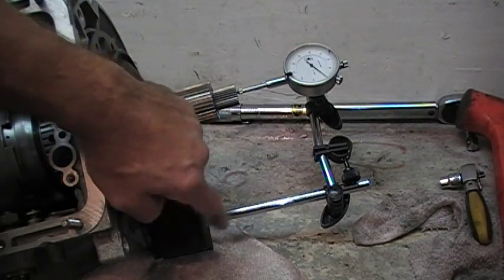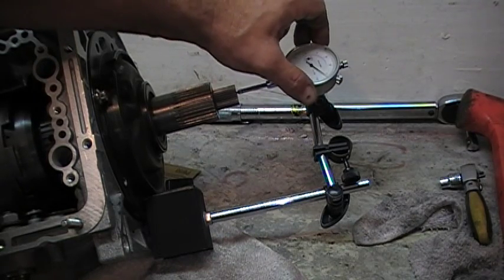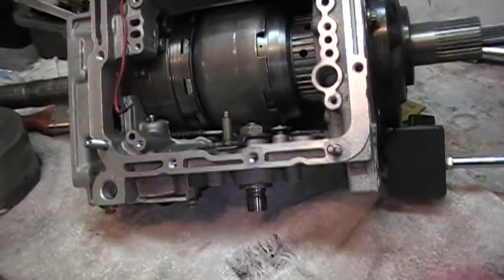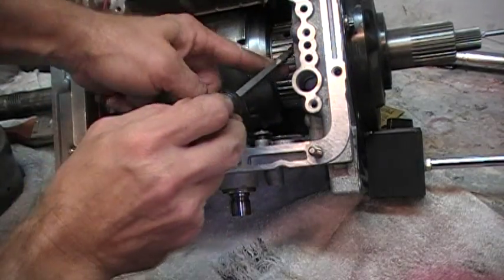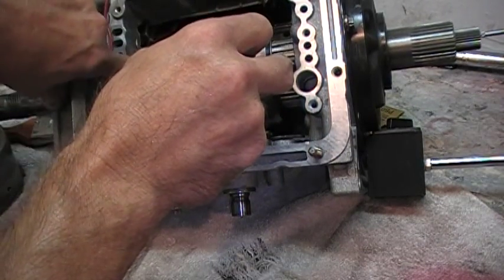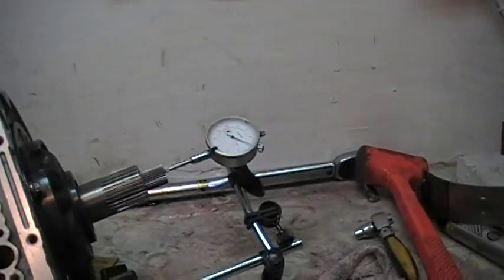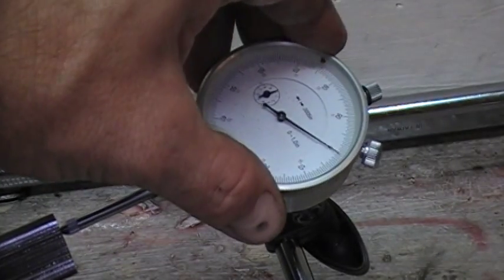So we got it in place here, magnetized here, put the indicator on the end of the input shaft. But first we'll need to move all the components toward the back — pry right here with the screwdriver and push, push, push, so you're pushing the forward drum backwards and closing up the gap between the Sungear shell and the direct clutches. Put a screwdriver in there, push it back, and once pushed back, set our dial indicator on zero.